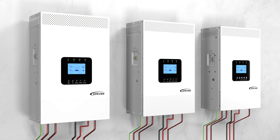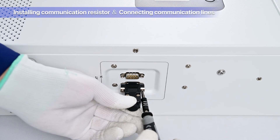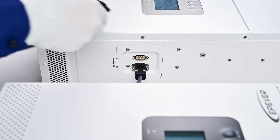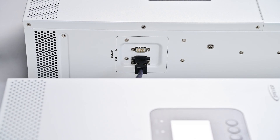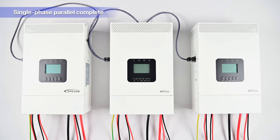Actual installation of communication lines: install the male communication resistor on device one; connect device one and two using the first parallel communication line; link device two and three with the second parallel communication line; install the female communication resistor on device three. After completing the parallel communication installation, your three single-phase parallel devices are ready. Before turning on the devices, double-check that all wiring is correct and secure. Once you've verified this, turn on the devices.